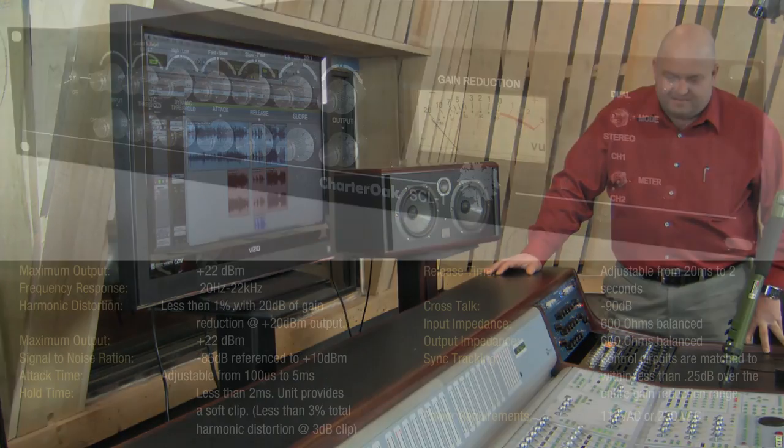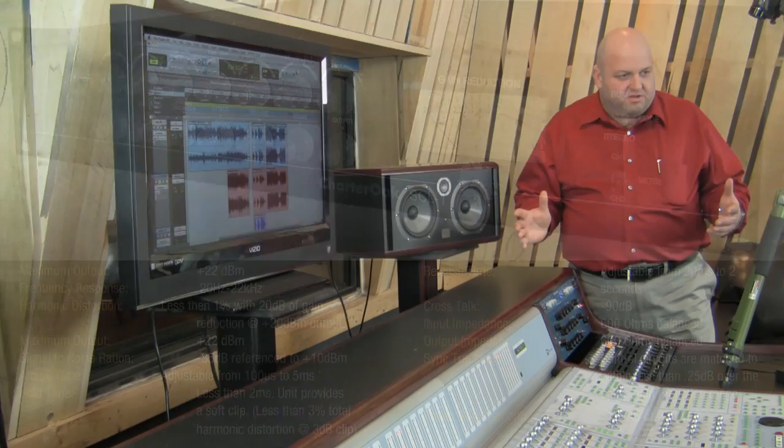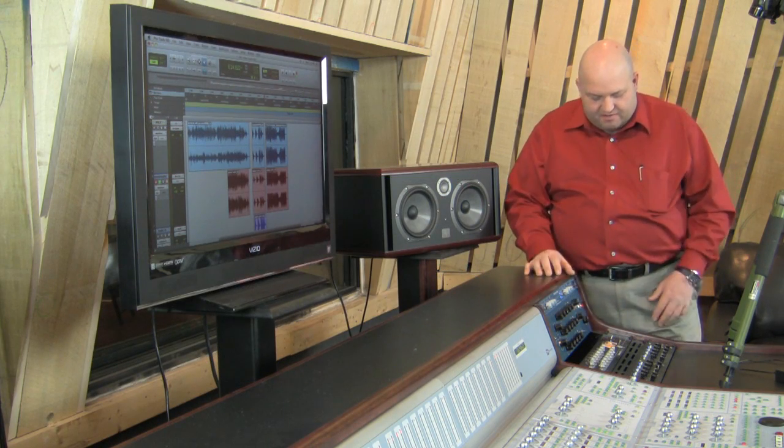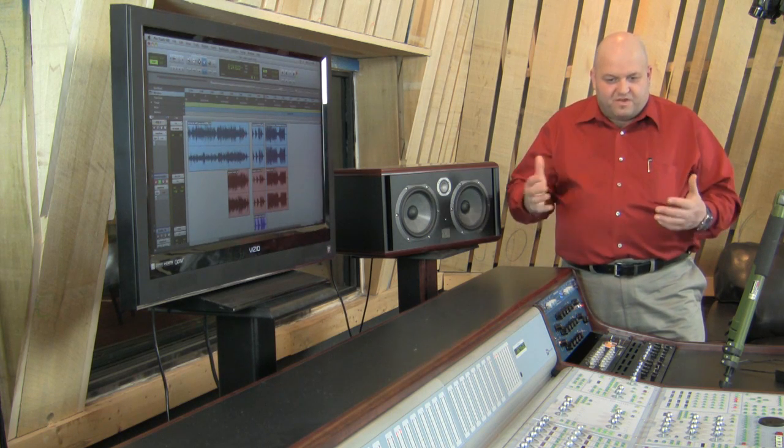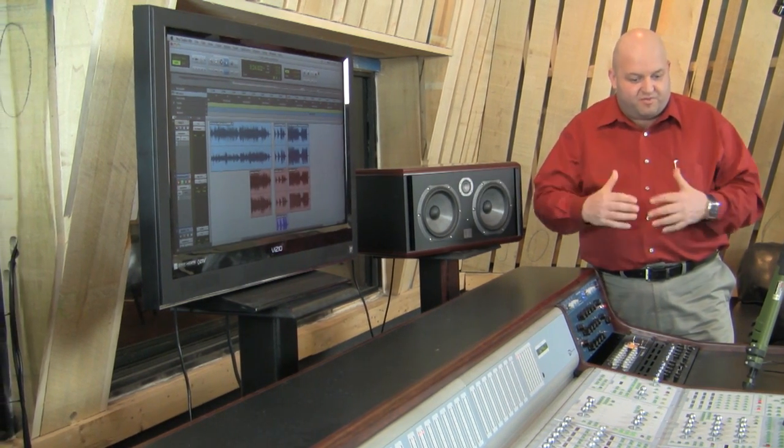Recording training 101 tells you don't ever bring a compressor into a hall. Because you're going to bring up ambient noise, and all you're going to do is reduce the dynamic range and compromise the treble response. There's really nothing good that you can do with it. In this case, though, we're really able to bring out harmonic content and compress the track without destroying the rhythmic content.